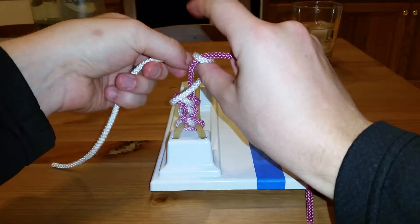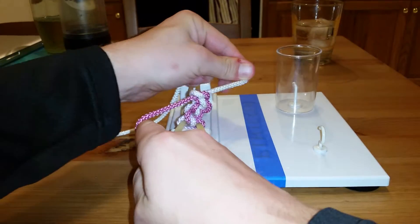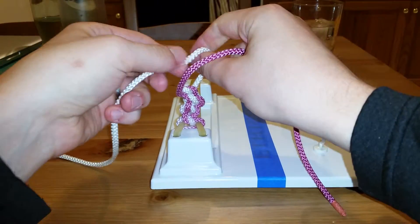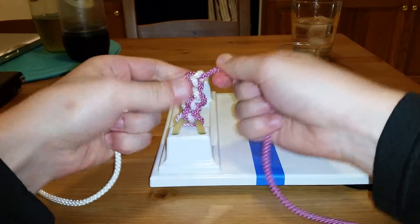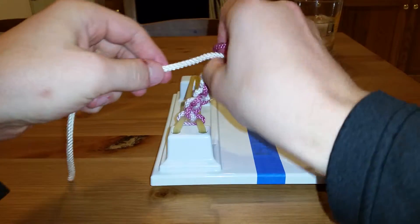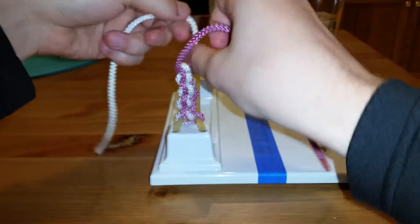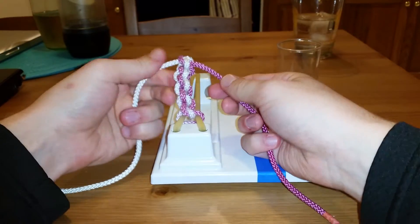Two-handed knots: index finger wrapping the left hand around, bird's beak through the knot, grabbing, come back. Wrap the left hand away from us because the right hand is the business hand. Same thing but reverse — wrapping on the thumb, bird's beak, come back, wrap it down through, nice and tight. And the last knot: index finger wrap it around, through, come back down, thumb bird's beak, come back through.